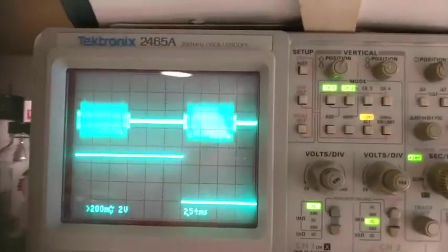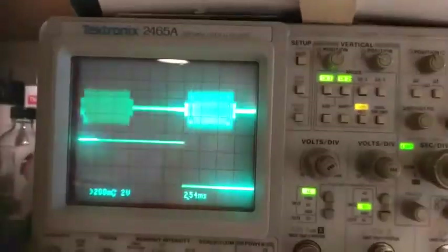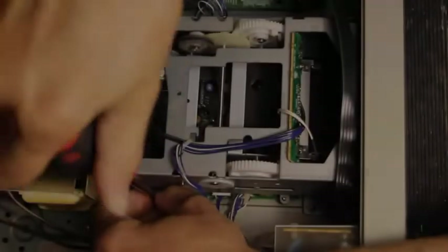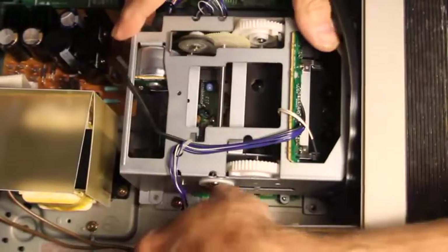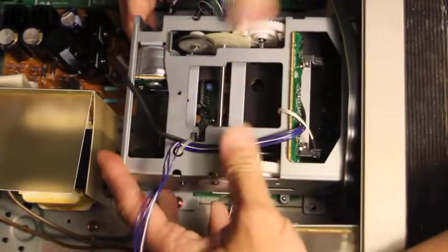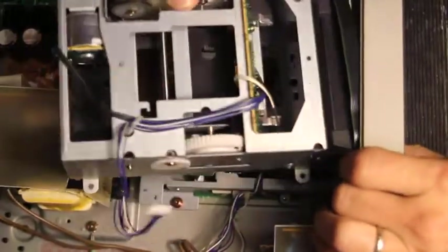It is not advisable to adjust tape path on Sony transports that use set screws to hold the alignment. Four screws secure the loading tray, also known as the cassette elevator.